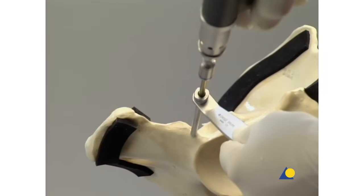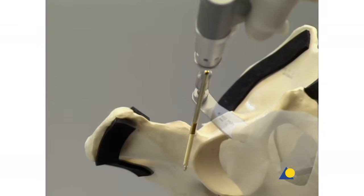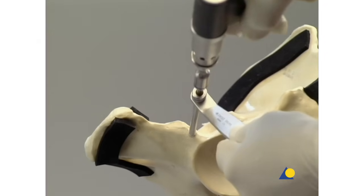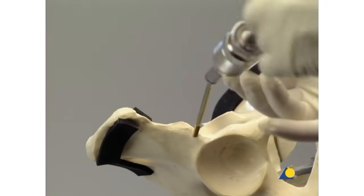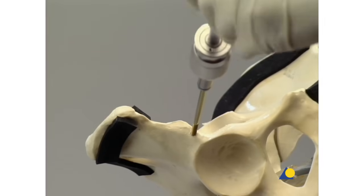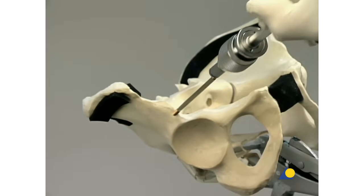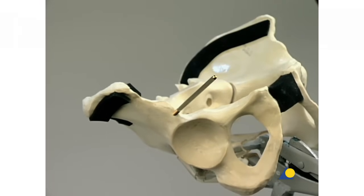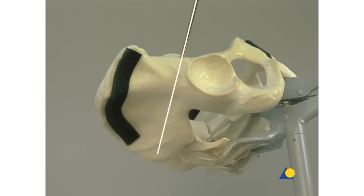The self-drilling Schantz screws can be cautiously introduced with the air drive. Care is taken to ensure good purchase in the bone. The air drive and the drill sleeve are removed. The final turns must be completed by hand, so the universal chuck with T-handle is mounted. In its correct position, the Schantz screw lies deep and firm in the bone, allowing considerable forces to be transferred in both the ventral and dorsal parts of the pelvic ring.